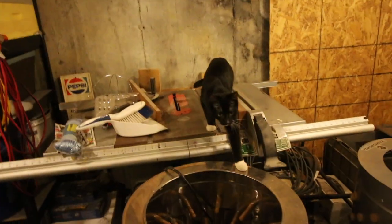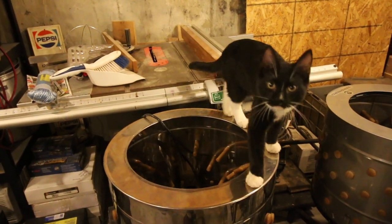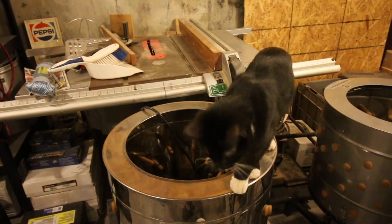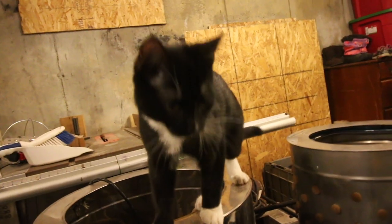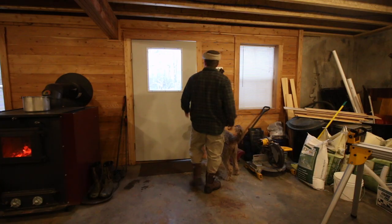Figaro, don't go in the chicken plucker — no. That wouldn't be good. You're a crazy cat. Come on.